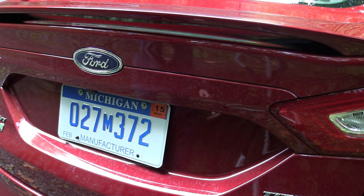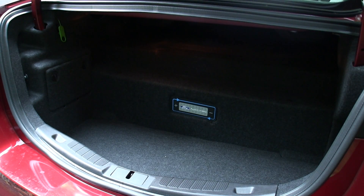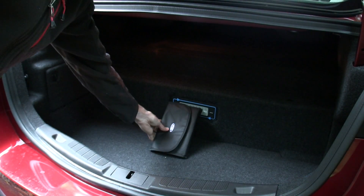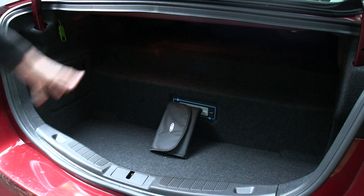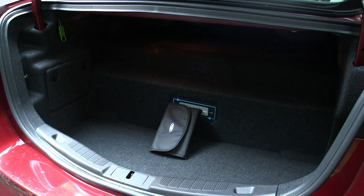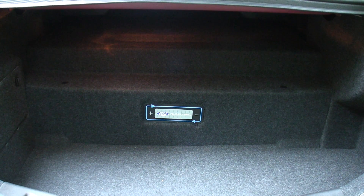One unfortunate sacrifice with the Ford Fusion plug-in hybrid is trunk space — it's about half that of the regular Ford Fusion. This is because the 7.6 kilowatt-hour lithium-ion battery is stored in the trunk, and the cargo area comes right up against it. This battery gives the Fusion plug-in an electric range of 21 miles.